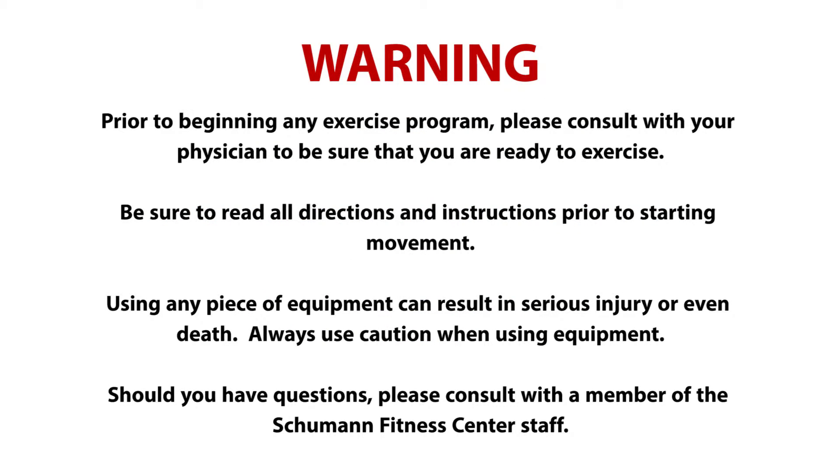Prior to utilizing a piece of equipment, please be sure to read all instructions and safety procedures as indicated.